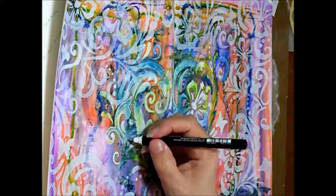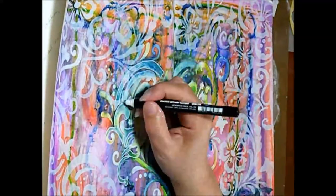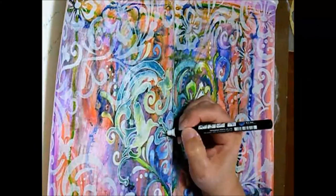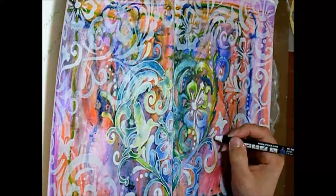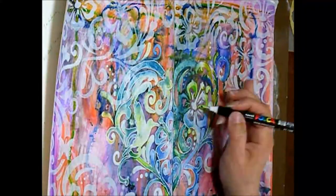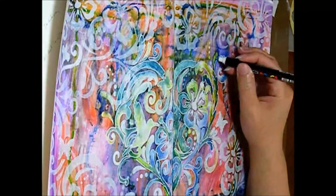Next I grab my new white marker which is a Posca pen and start to outline some of the shapes. Trying to get the heart to pop back out again because the stenciling around the edges has really hidden the heart in the middle.